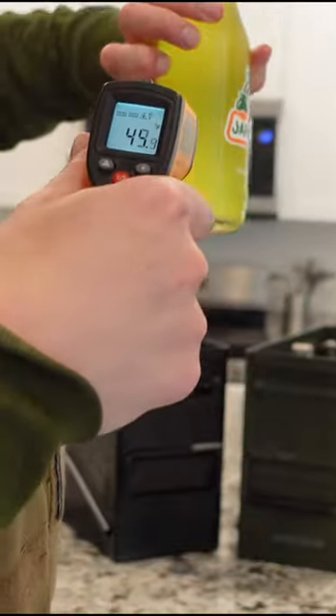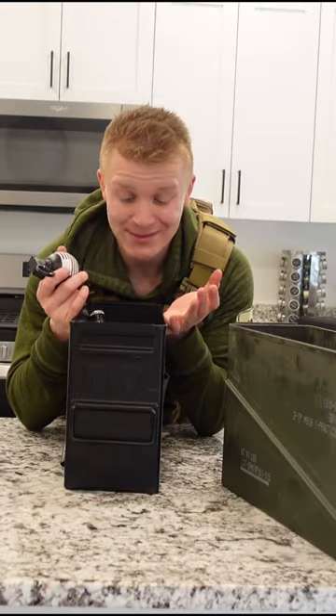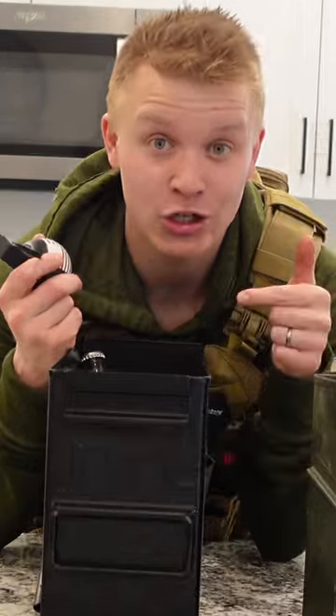For the Bottle Breacher we've got 44 degrees. For our regular ammo can, 62. The special coating on this Bottle Breacher ammo can does turn it into a very good cooler.